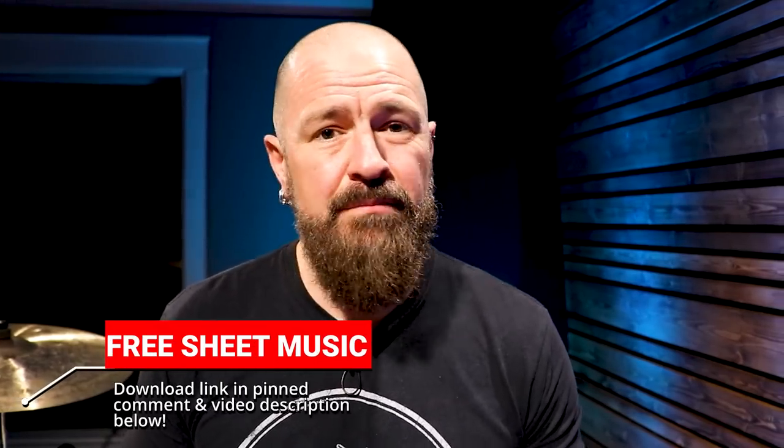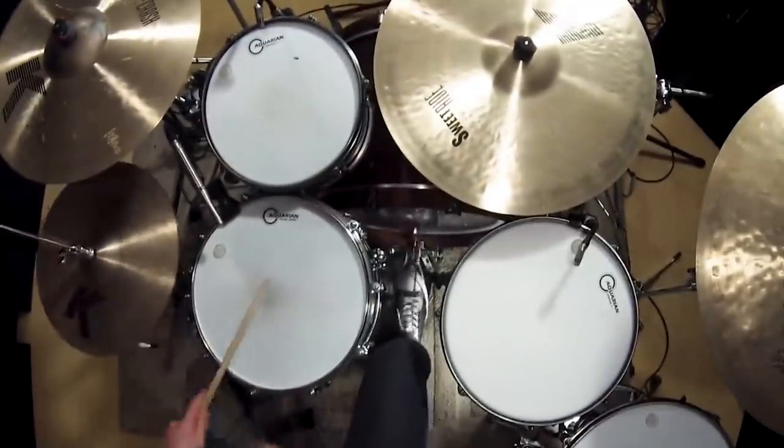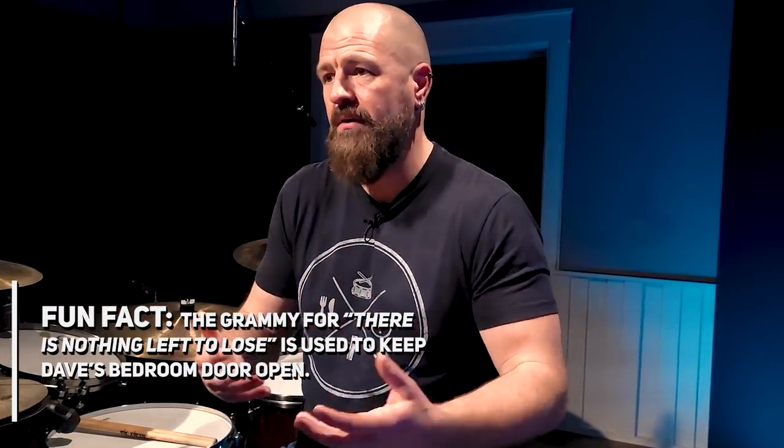You have songs like Nirvana's In Bloom that you literally cannot sing that song without also singing the drum part. And then there's the infamous intro to Smells Like Teen Spirit. Even simple parts to songs like Drain You are just so musical and memorable that they're very singable.